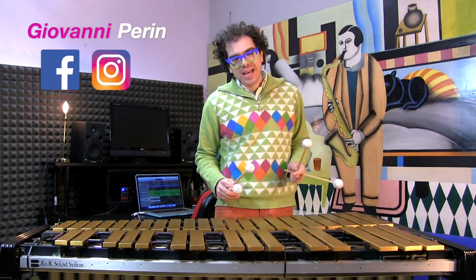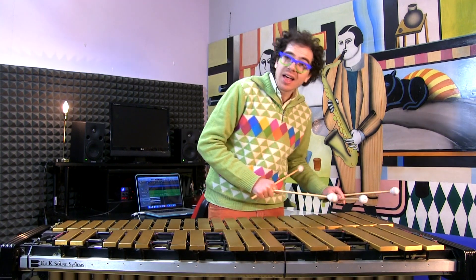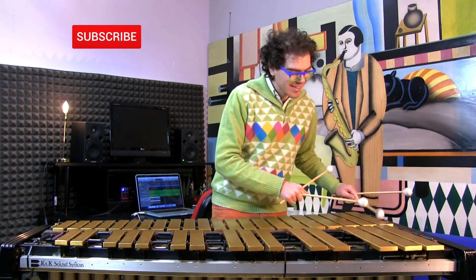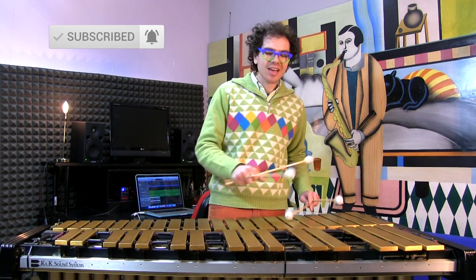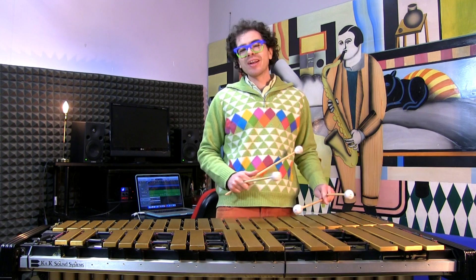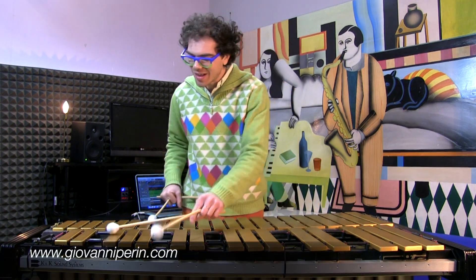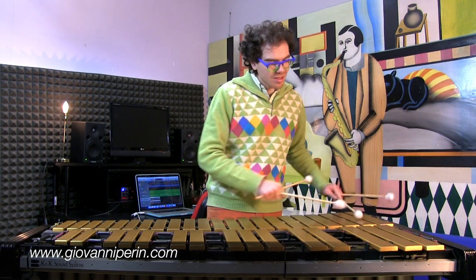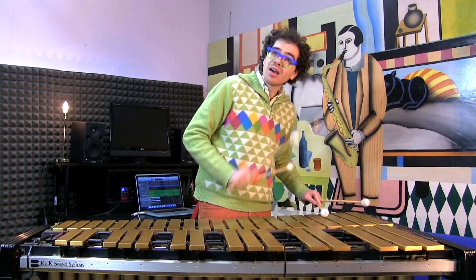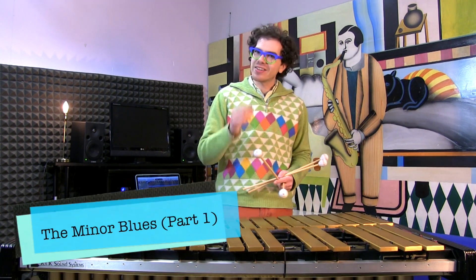Hi everybody and welcome back on my YouTube channel! I am Giovanni Perì, and today we are talking about the minor blues form. Here we go! I hope you are having a great day!